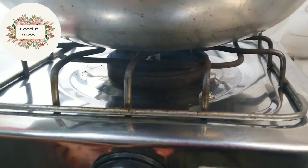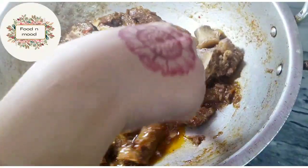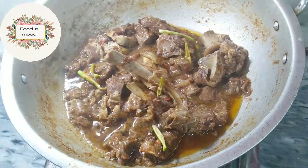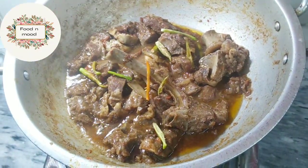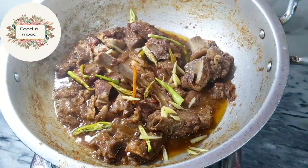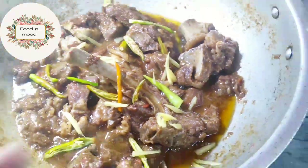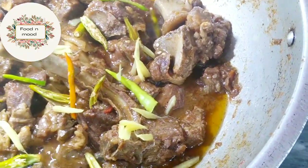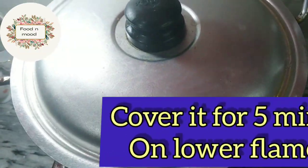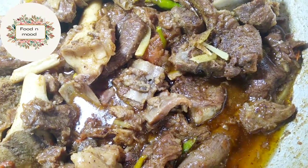Put the flame on. Now we will cook the mutton. We will add green chili and ginger slices — add half and garnish it. Now we will cover it for 5 minutes. Now we are ready to dish out.